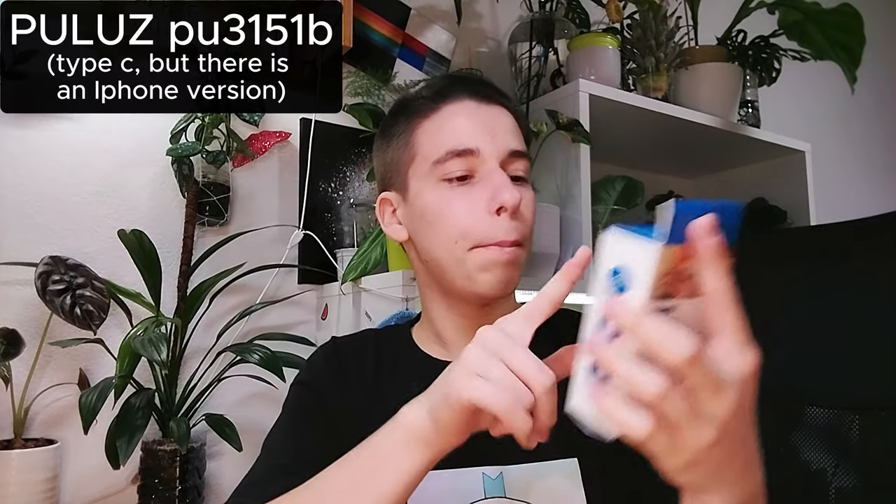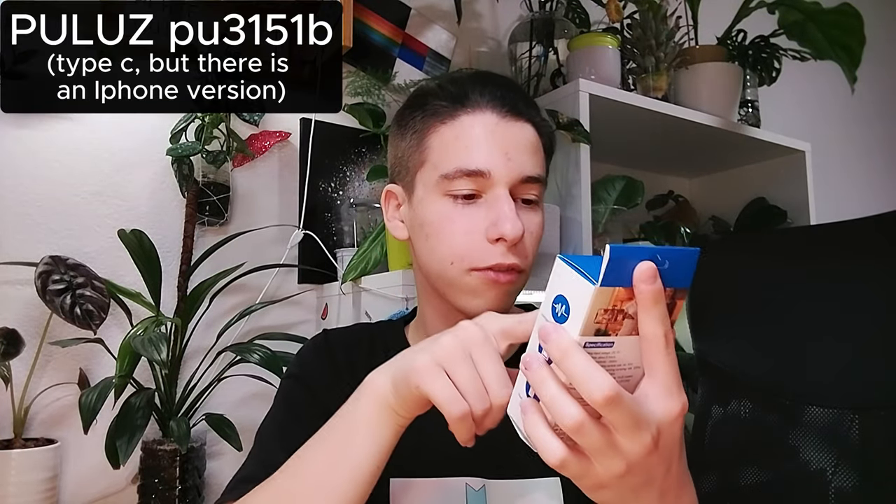I'm gonna have to turn this video — it's gonna be so weird for you to see me from the other side because I'm usually flipped. But yes, this is actually how I look if the video is flipped right now. This is actually how you would see me every day, but I prefer the mirrored one.